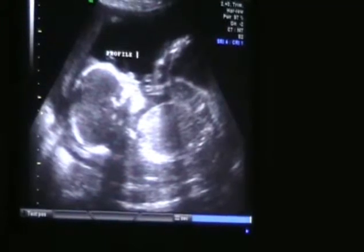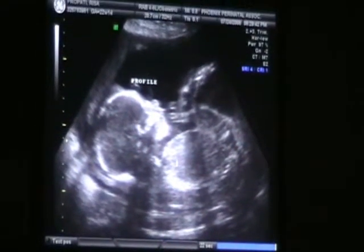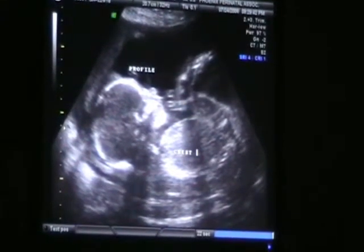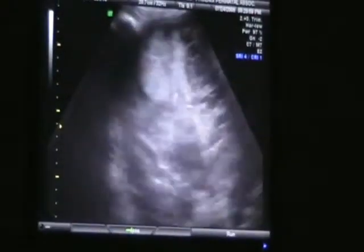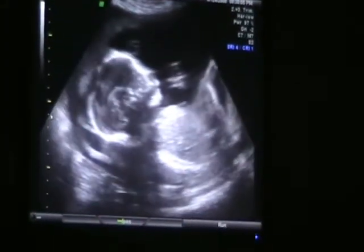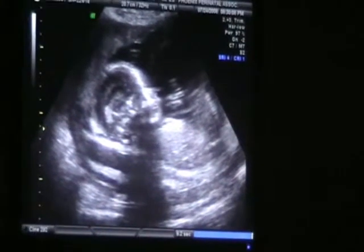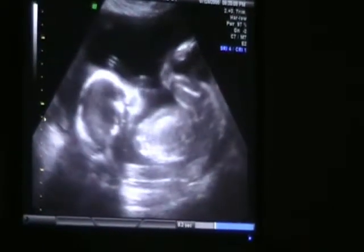Here's a profile. Here's the chest. Now this little one is breech right now. She did like that last time. Let's see if we can catch her one more time and I'll get a little video clip on her. There she goes. That's what I want to see. Yeah, put it on a CD. We'll catch her moving.